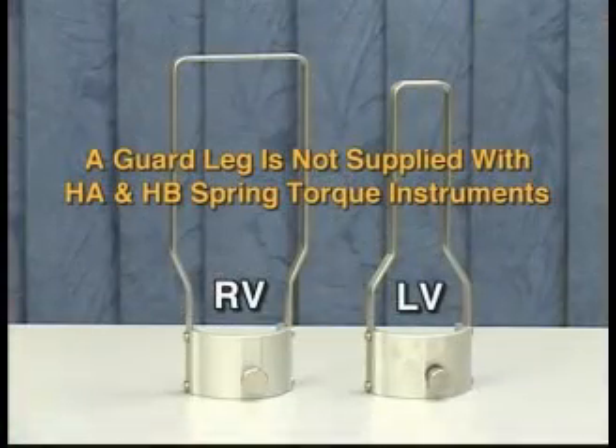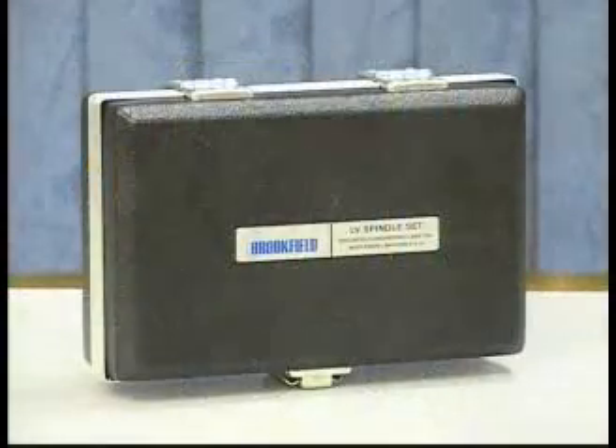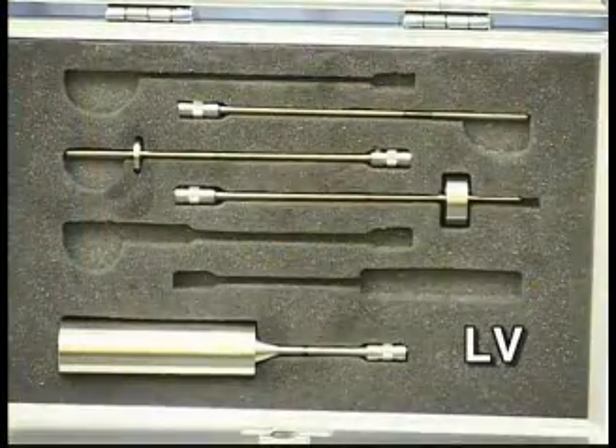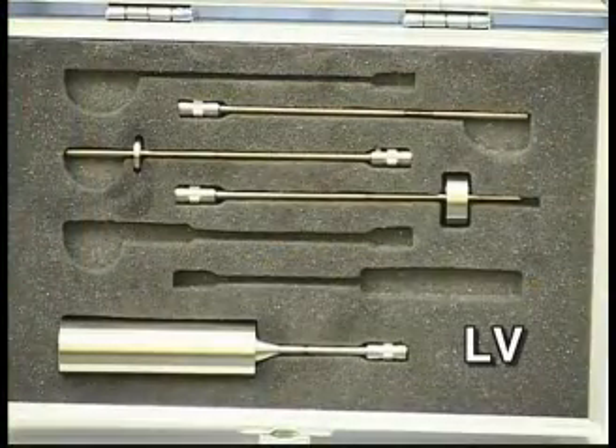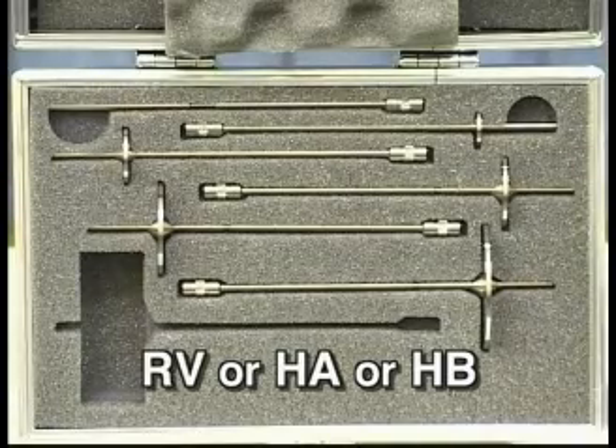Note that RV guard legs are wider than the LV guard leg. Inside the spindle case, you should see four spindles if you purchased an LV torque range viscometer, and six spindles if you purchased an RV, HA, or HB torque range viscometer. Once you are sure that you have received all the necessary parts, you are ready to begin assembling the components.